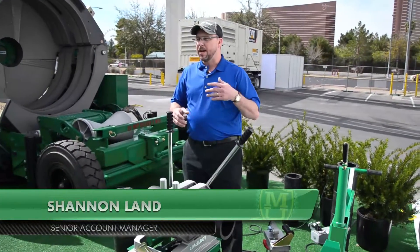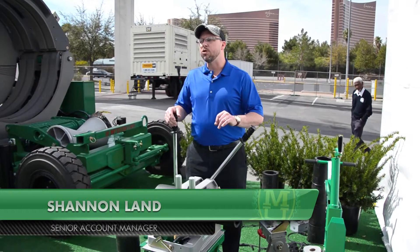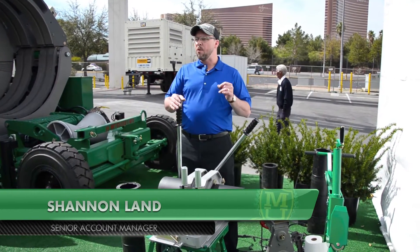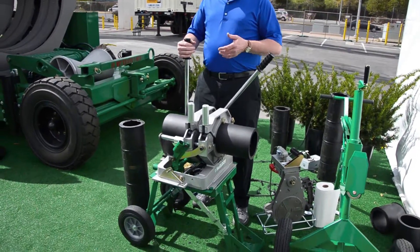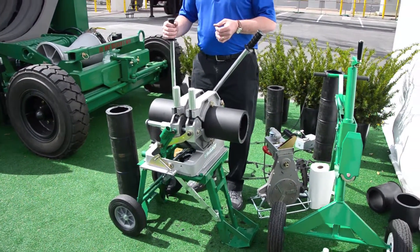Here we are at EconExpo, and what we're going through is a demonstration of our Pitbull 26. We've already faced off our pipe, so we're going to walk you through the fusion process on this Pitbull 26.